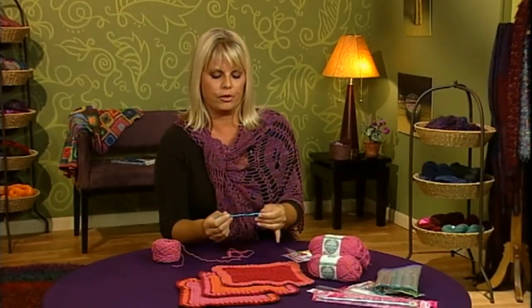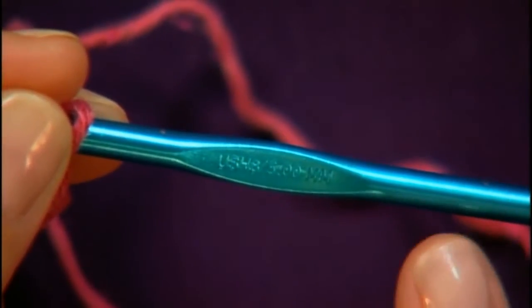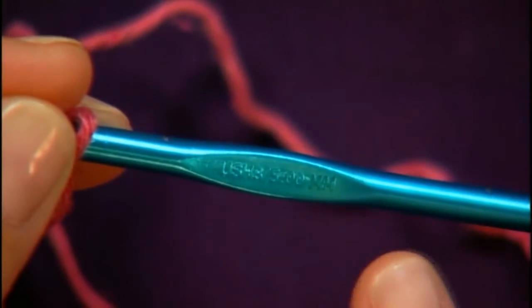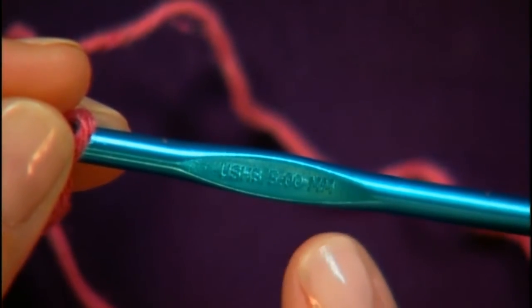One other thing I wanted to show you about the crochet hook is that there's a numbering system on each hook. Hooks come in a range of sizes. This particular hook has two sets of numbers on it: one is the US measurement and the other is the metric. The US size is an H8, and after the slash you'll see the metric measurement — this one is a 5mm hook.